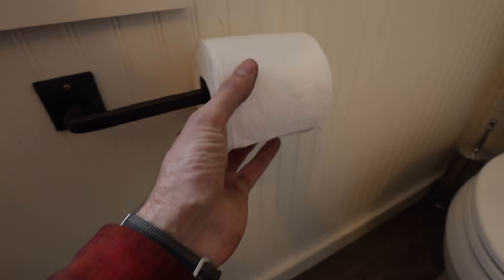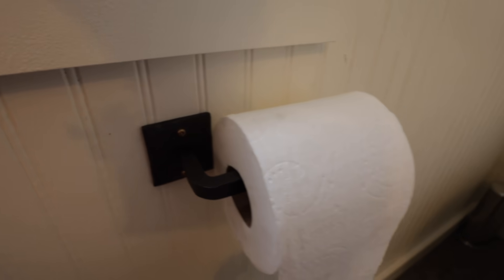It fits! It fits! It fits — it's not even touching. It fits perfectly. How about that? Well, that worked out pretty good.